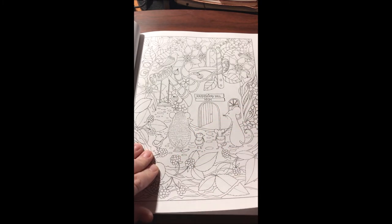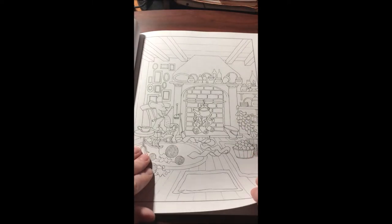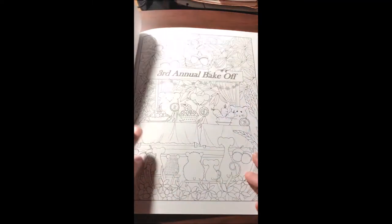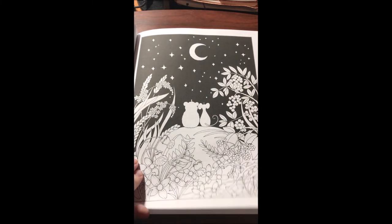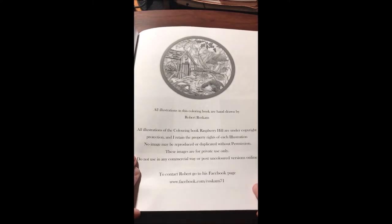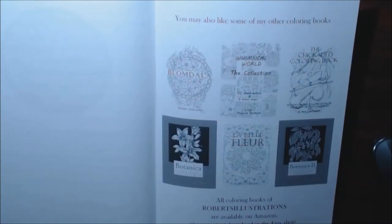Look how cute they are with their little backpacks — they're going to school! I love this one too. Oh my gosh, I love this one. I'm gonna do this one next. And then you've got some info and these are his other books.